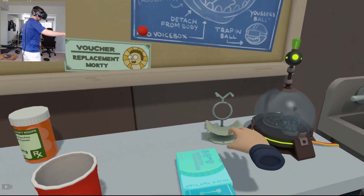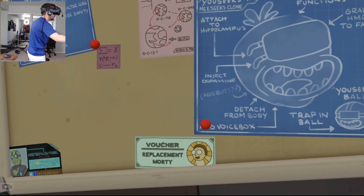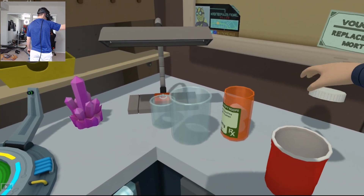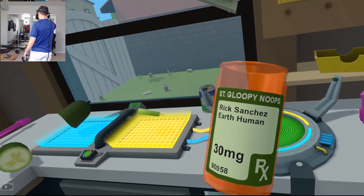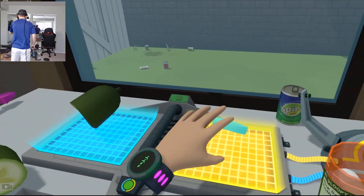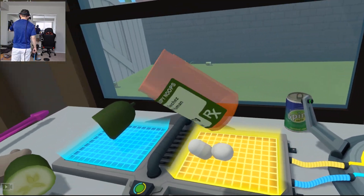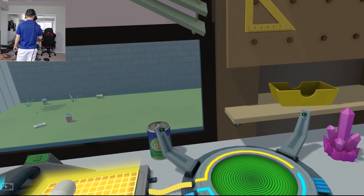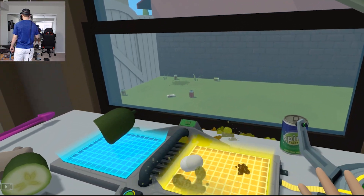All right, growth hormone is cool. What is this little - that's obviously our shrink ray. Oh, that's where it takes us in there. Okay, cool. Voucher mod replacement, very cool. What are these? Sergeant Gloopy Noops, Rick Sanchez, earth human. I don't know what these are. Let's just do it - we're gonna save that pill, pour out a couple of those, see what that gives us. I eat it - what if I eat one of these? Oh, you throw up!